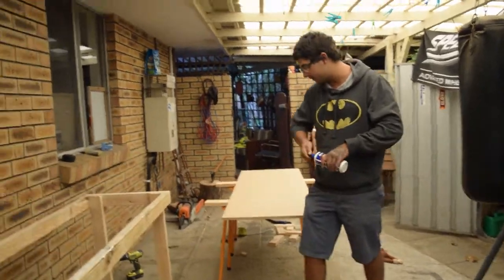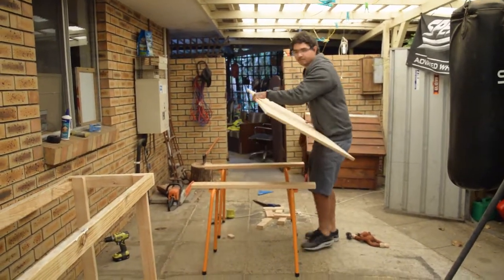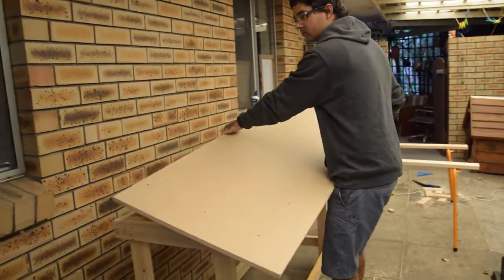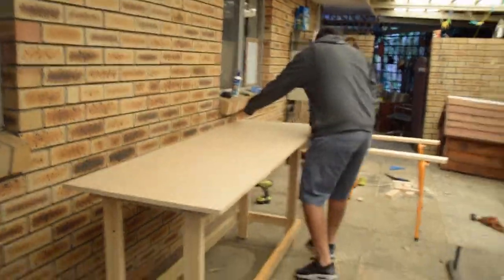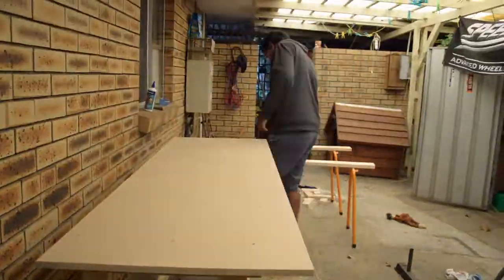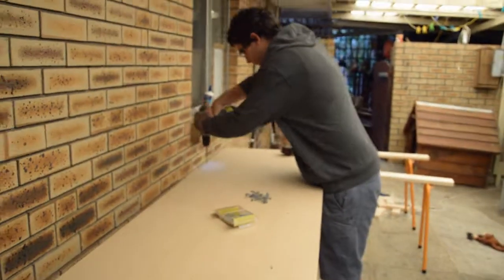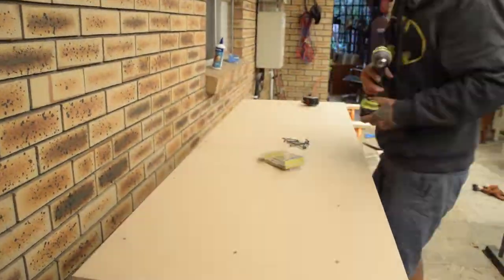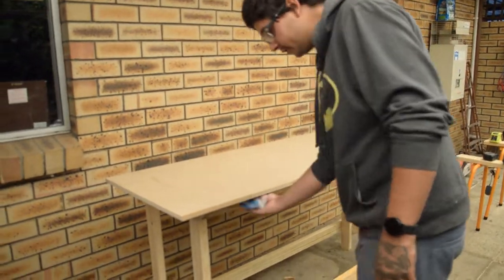Now we want to put the tabletop back on. Now it's time to glue. Now that we've screwed the top down, it's pretty much done. All we need to do now is go around and clean up all the glue, which I've already started doing.